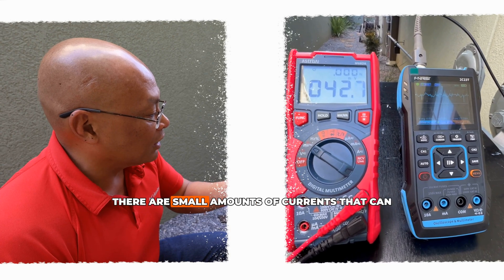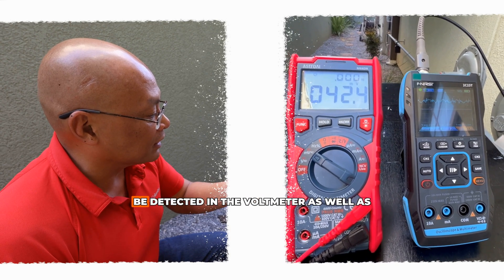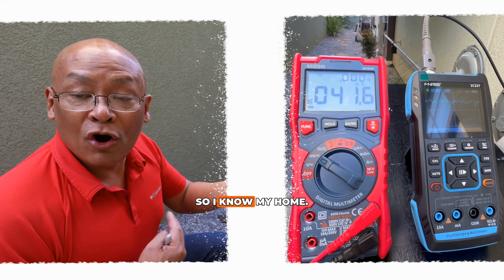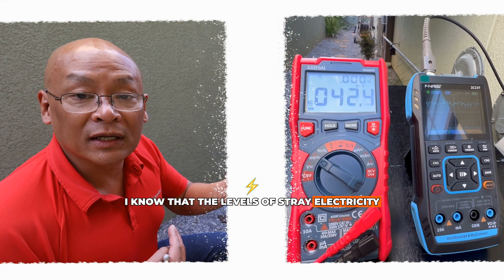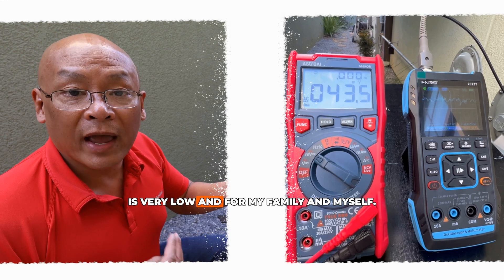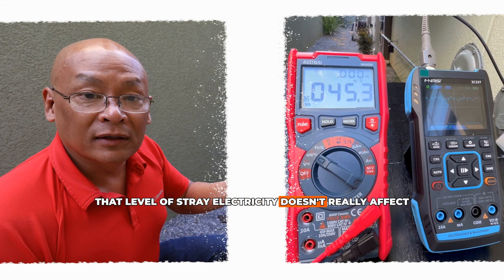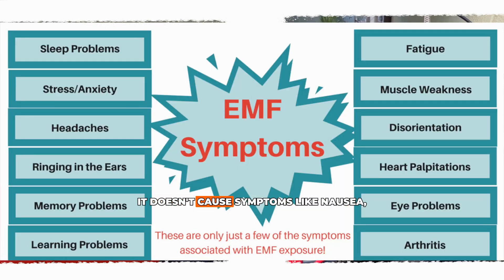As you can see, there are small amounts of currents detectable in both the voltmeter and the oscilloscope. I know my home, and the levels of stray electricity are very low. For my family and myself, that level of stray electricity doesn't really affect us — it doesn't cause illnesses or symptoms like nausea, vomiting, fatigue, headaches, insomnia, or heart palpitations.